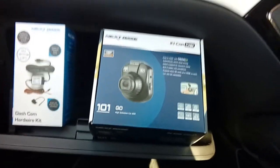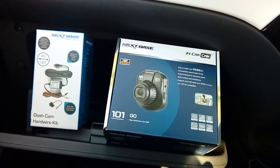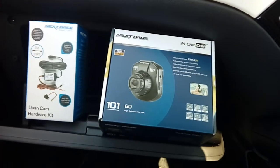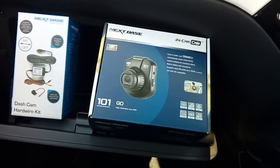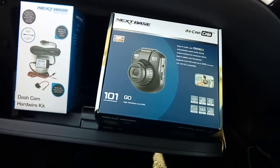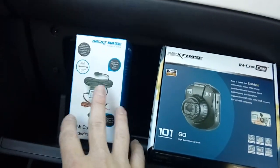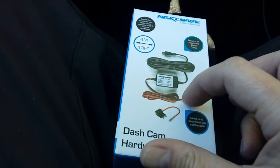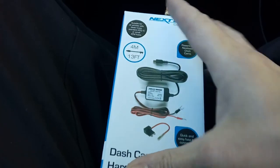Hi guys, PJ here. Today we are fitting a Nextbase dashboard camera into a Vauxhall Adam. The car is a 2017 model — it's a very straightforward car to work on, actually based on the Vauxhall Corsa, so this is going to be very similar to my other video on the Corsa. You need a couple of bits and bobs: your camera, a memory card, and a fitting kit. When you unpack your fitting kit you've got your main power cable and a fuse spur, which plugs into the fuse box to give you the ignition-switched power feed.